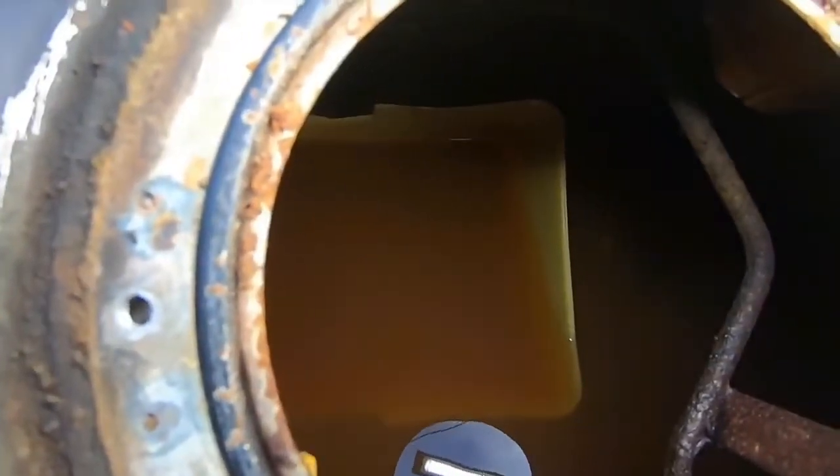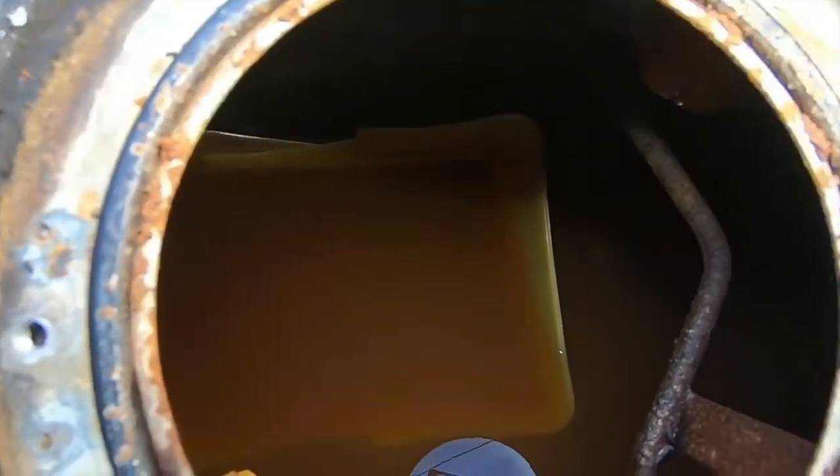I think this is a problem. Look how brown and gross that is. We're gonna pour this in a gas can and run it through the muller.